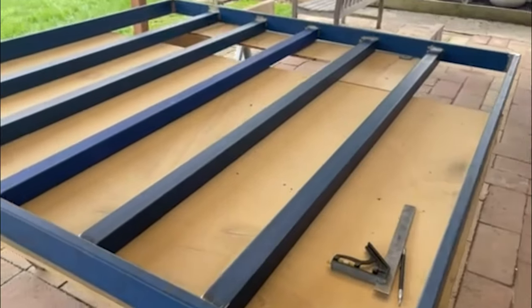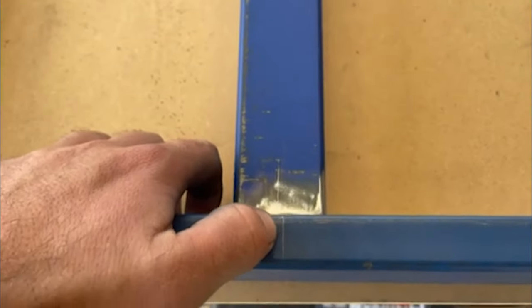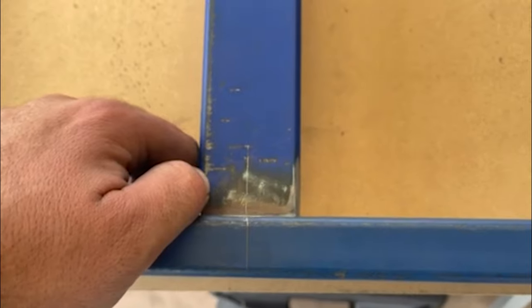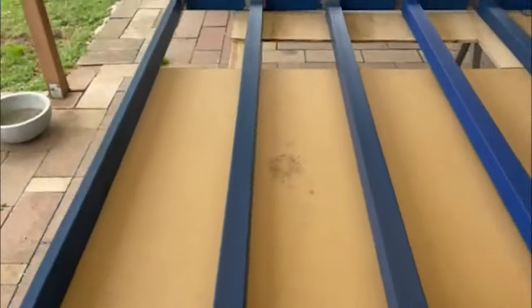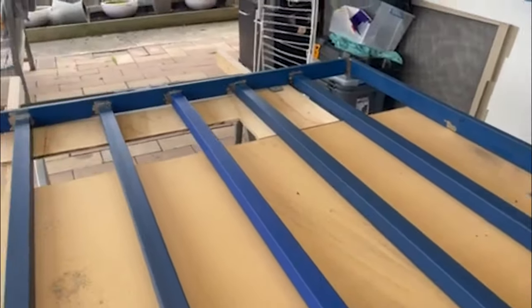We've made some progress. We've got all the ends flat back and as you can see, we've marked the centre lines so we can line it all up. We know it's going to be nice and equal, so we'll have six nice even gaps over the whole tray.